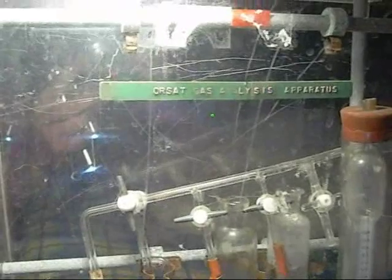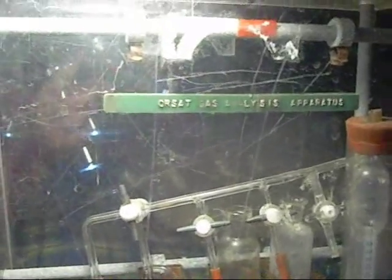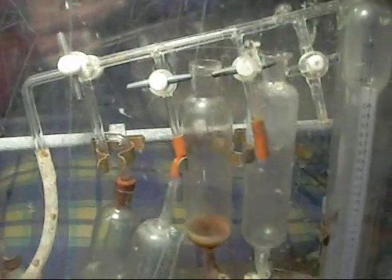Hello viewers, Mezcal here. I scored this thing for $10 — it's an Orsat Gas Analysis Apparatus. Interesting looking setup; I'm not familiar with it at all.